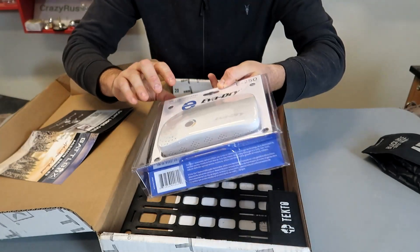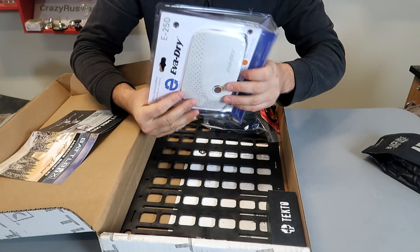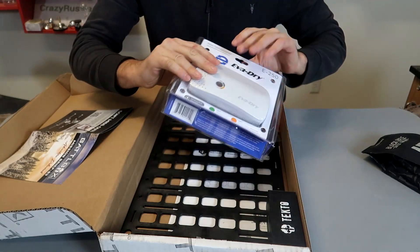Mini dehumidifier. Wow, that's pretty interesting. Sounds like you gotta put some kind of refillable powder in, so that's okay.